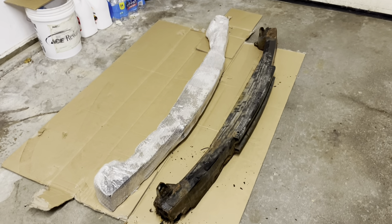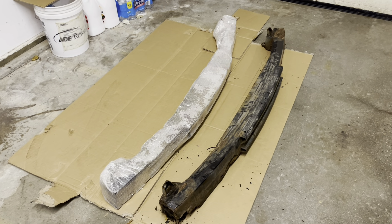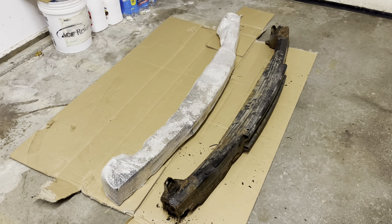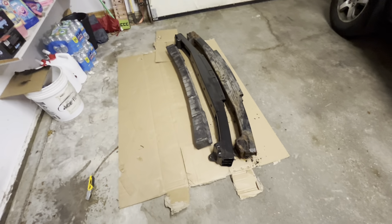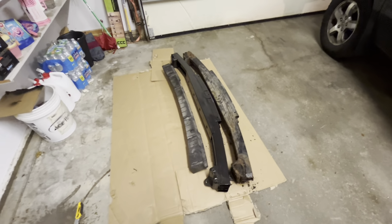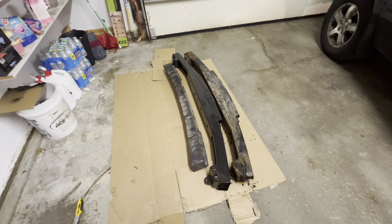I placed the old one next to the new one before unwrapping it, just to see if the general dimensions look good — and they do. I'll unwrap it and make sure all the holes line up and that it is indeed a good match. The new bumper reinforcement bar looks like a good fit. I even placed the Styrofoam pad on top and it slides into the holes nicely, so we'll go ahead and keep moving forward.